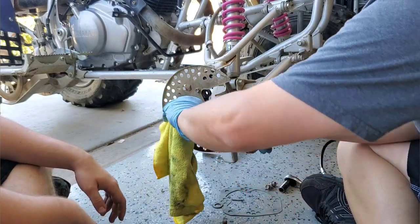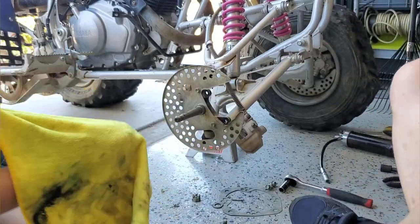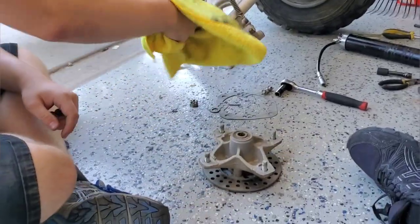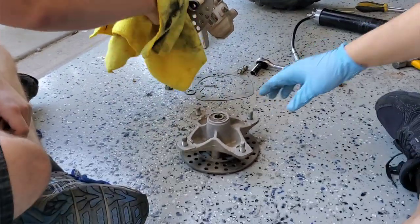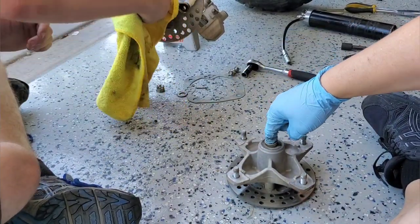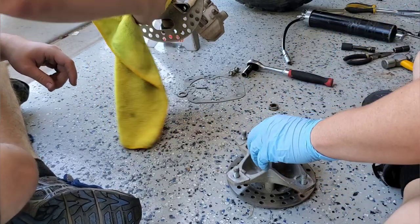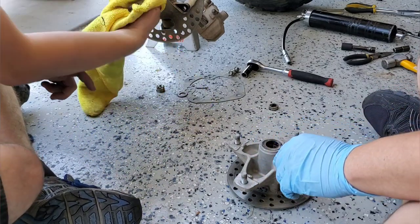We're going to degrease the spindle and get everything off there. Then I'll bend the camera down to the hub area. First thing is we pull out the little race on the small side of the bearing — a little seal race. Then we've got to get out the seals.